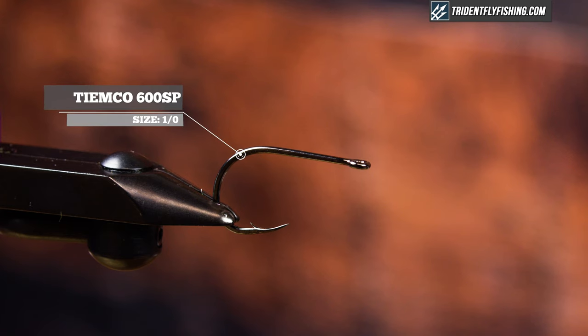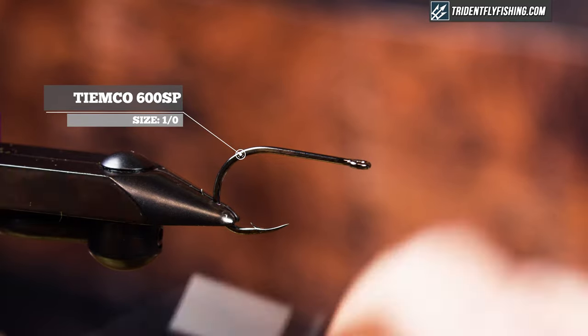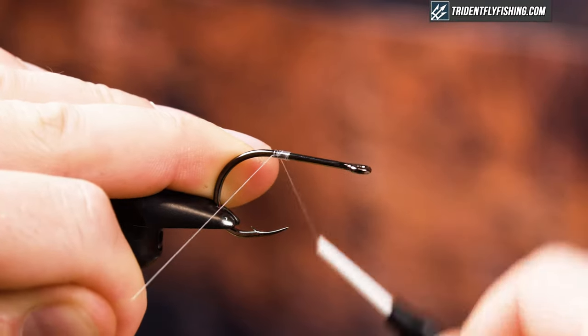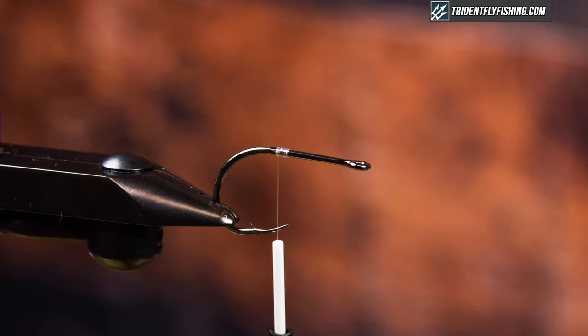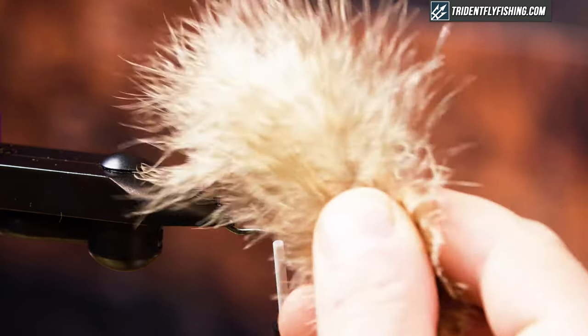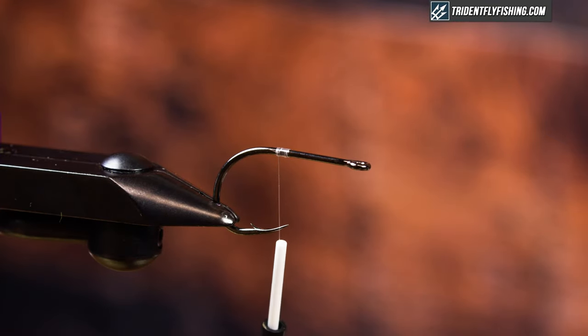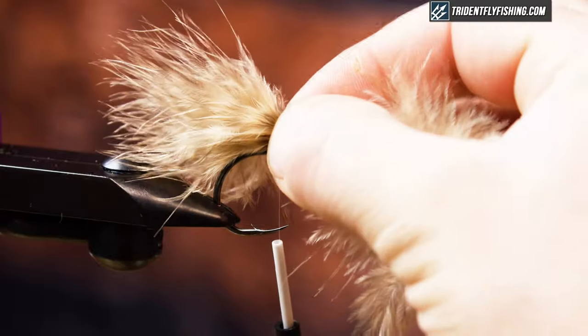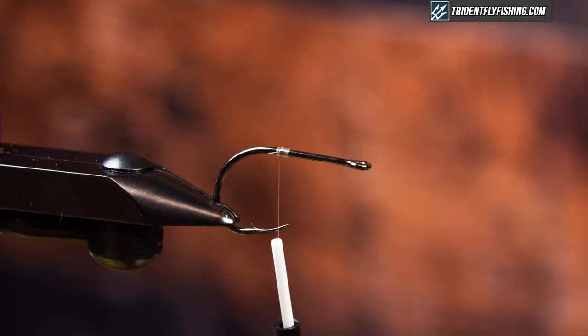In the vise I have a Tiemco 600SP in a 1-0. This is one of my favorite hooks — incredibly sharp, incredibly strong. I don't think I've ever lost a fish on one of these. The first thing I'm going to do is grab a barred chickapoo in tan barred. I'll lay two together facing each other — this is going to be double duty: my claws, my antenna, my mouthpiece, everything. So this is what I mean by simplified — it's got the essentials and nothing more. Very impressionistic, but still extremely effective.